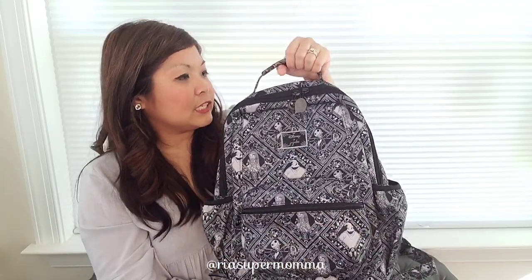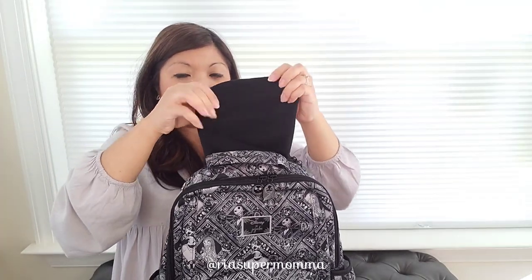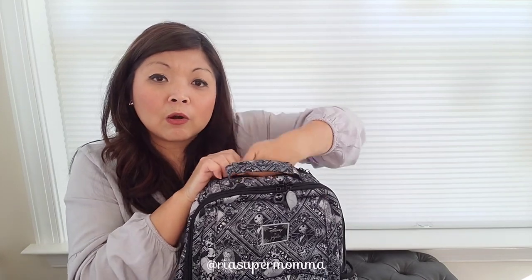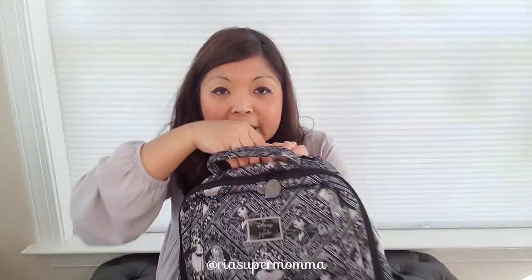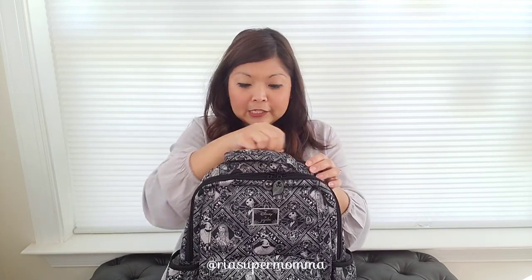Now I'll show you the top. On the back of the grab handle, there is a tech pocket with a Sally zipper pull. It is felt lined — you can put your phone; see, it's nice and deep. It's felt lined and it's great to put your phone, a small compact camera, or I like to use this tech pocket for sunglasses because it's nice and felt lined, keeping sunglasses from getting all scratched up instead of just throwing them in the bag. My favorite use for this tech pocket is actually for sunglasses.